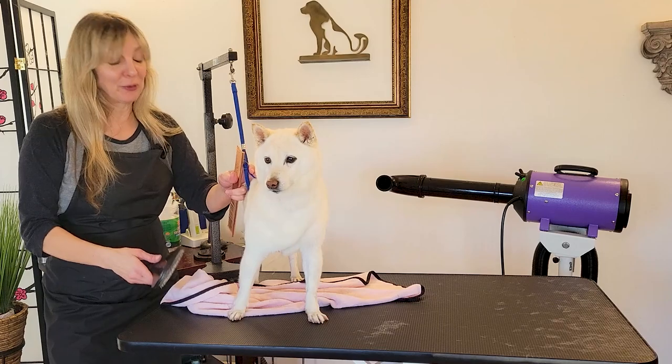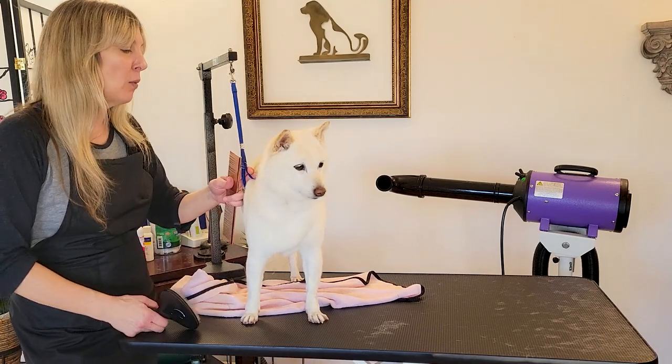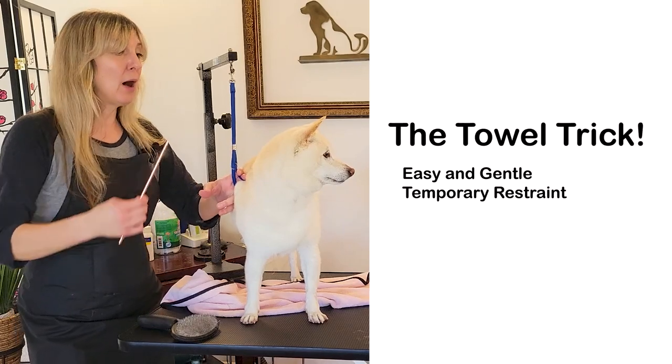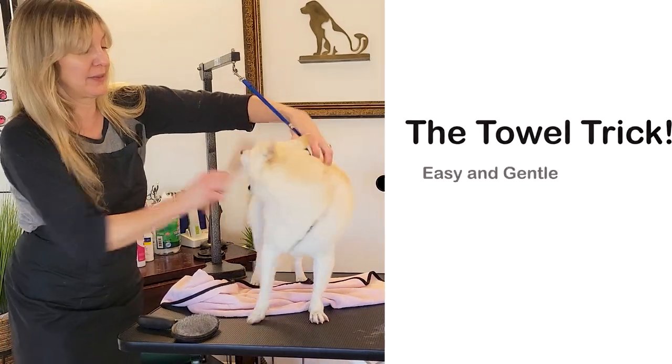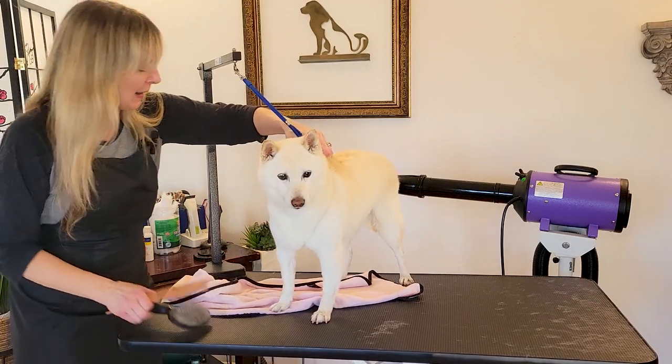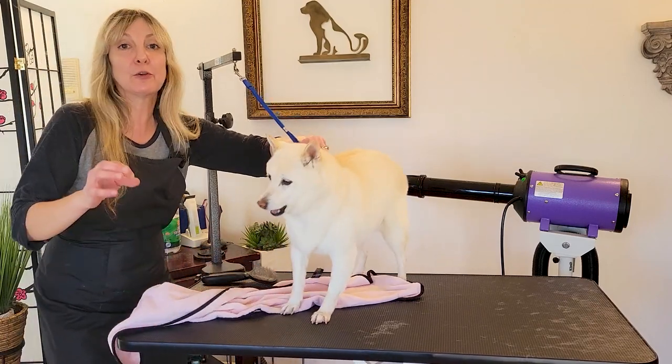Hi guys, thank you for joining Gina's grooming channel. I want to take a moment to show you a trick that I learned — it's an alternative to a muzzle when you have a pet that is a little sensitive about a certain part of their body but you have to get through that part.